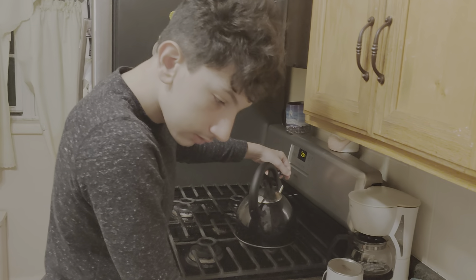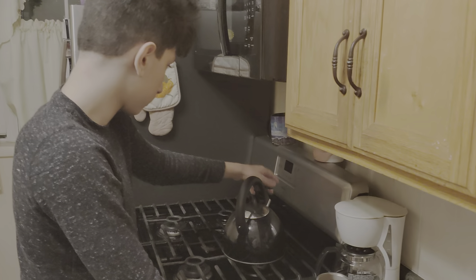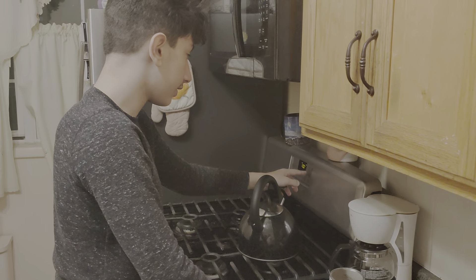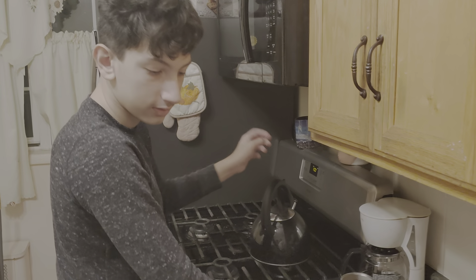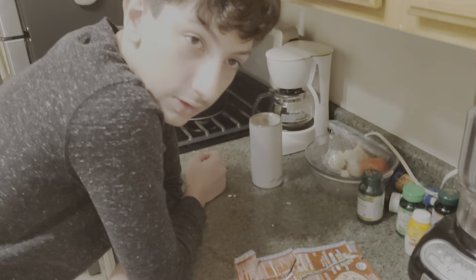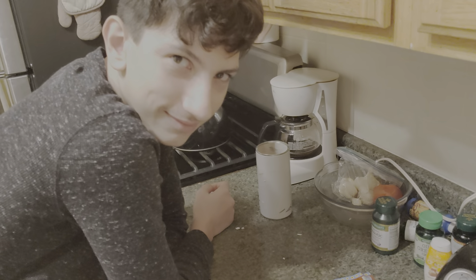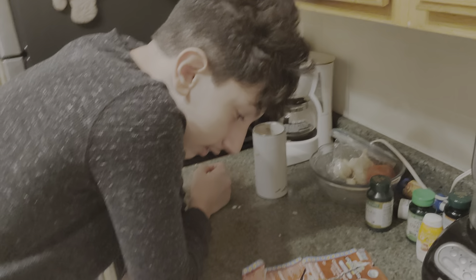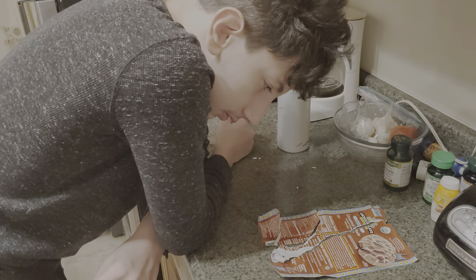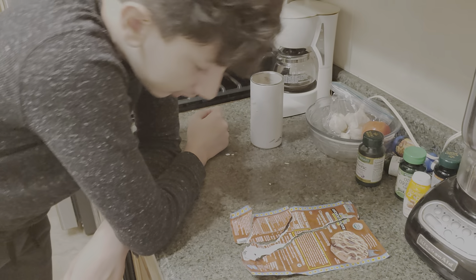We have a non-stick — hit Start. The oven's like saying 'hurry up.' Let me read this. Thank you for your help, Mom. Place rolls... I'm going to say three inches apart on the cookie sheet.